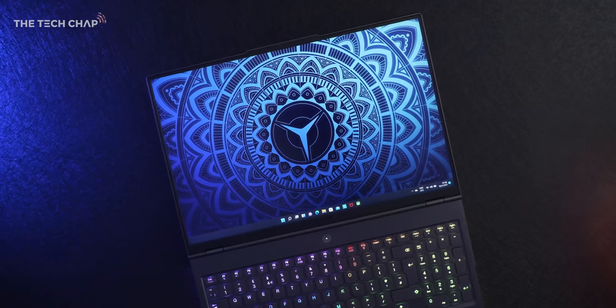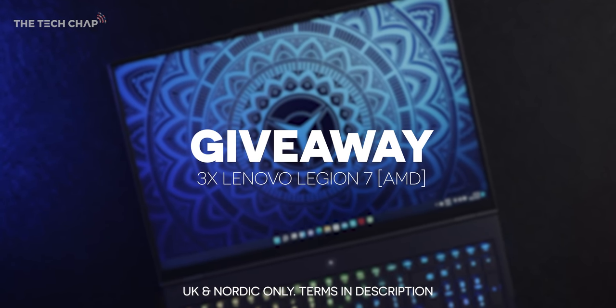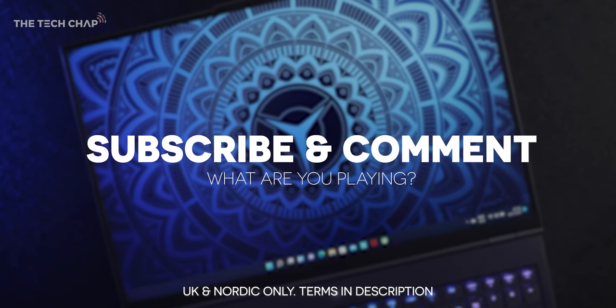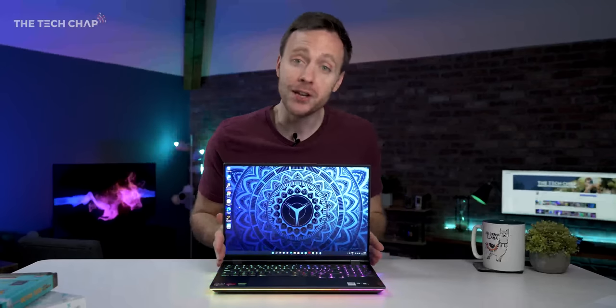I've saved the best till last — I get to give away three of these AMD-powered Lenovo Legion 7s to you guys. All you have to do is make sure you're subscribed, leave a comment below on what you're playing right now, and for bonus entries head over to my Instagram at The Tech Chap and leave a comment on my Lenovo giveaway post there. All the T&Cs are in the description below — best of luck. Let me know what you make of this in the comments, and if you enjoyed the video a like and subscribe would be very much appreciated. See you next time right here on The Tech Chap.